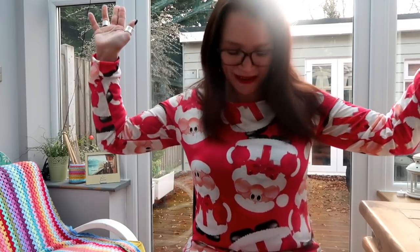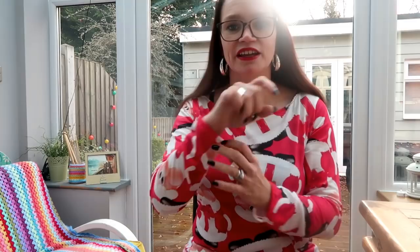Hello and welcome to 'What Have I Been Making' - the Christmas edition! As you can see, I look like Christmas has thrown up. I love this little outfit - it's a very simple Tilly and the Buttons Coco, and all I've done is just turn the neckline under, hem the sleeves, and hem the bottom.